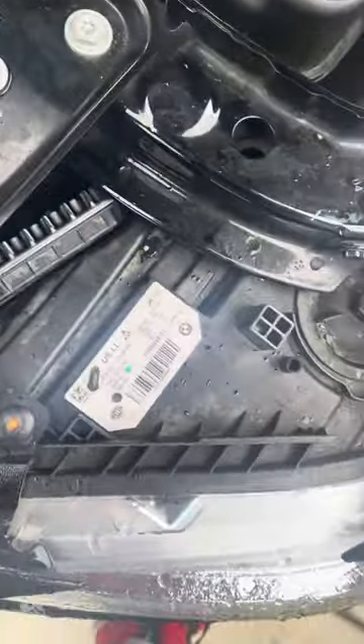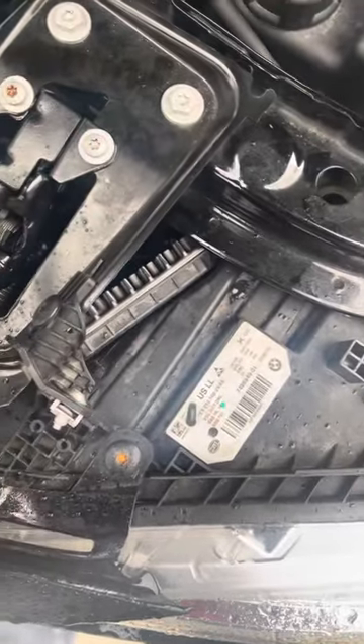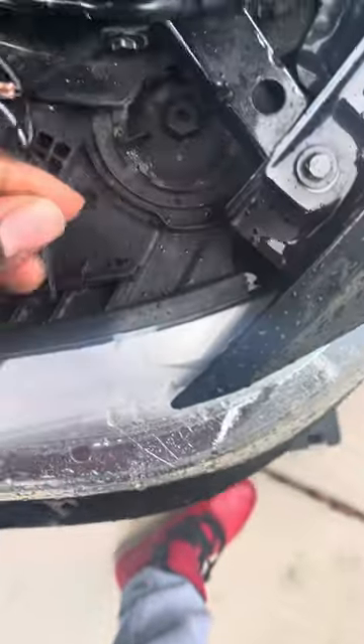I was having the latch problem, so I cut the plug off of the old latch. I'm going to put two 5k resistors to the wires and then connect it to the harness wire that goes to the car — and no more latch problem. That's all my latch issue.